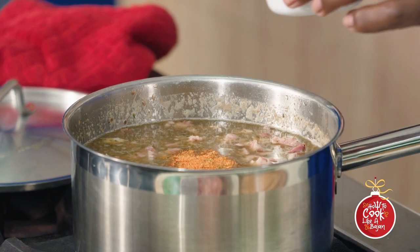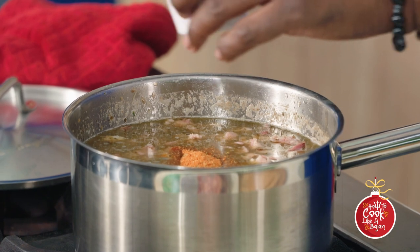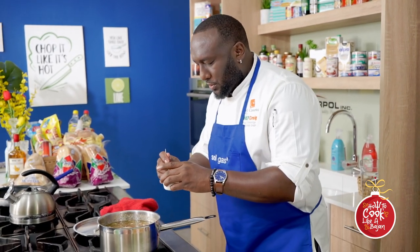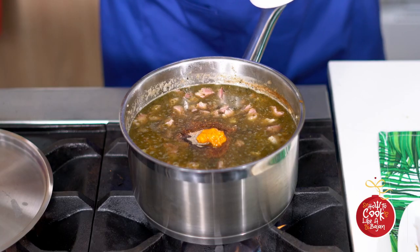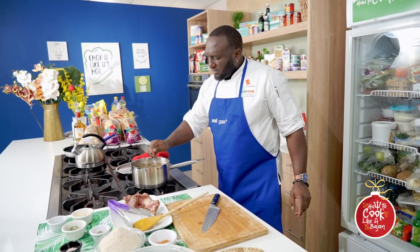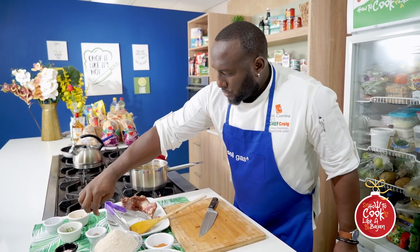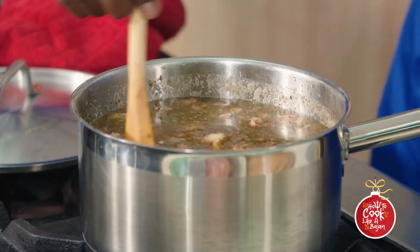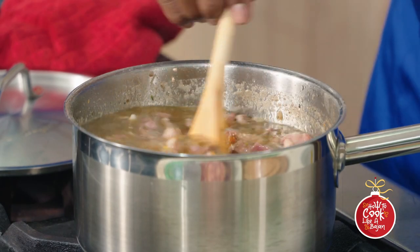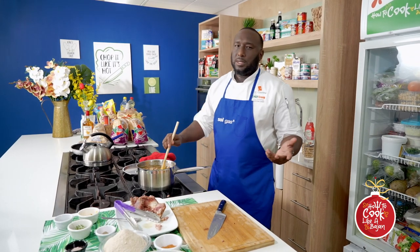We're going to add some house spice, black pepper, and pepper sauce. Can't do anything without Bajan seasoning and the pepper sauce. I like jug-jug spicy — the first time I had it when I was younger it was spicy, and I preferred it that way and continue with it that way. We can get this two minutes to boil up and then we can add our guinea corn flour, bring it together, and then it'll be time to eat.